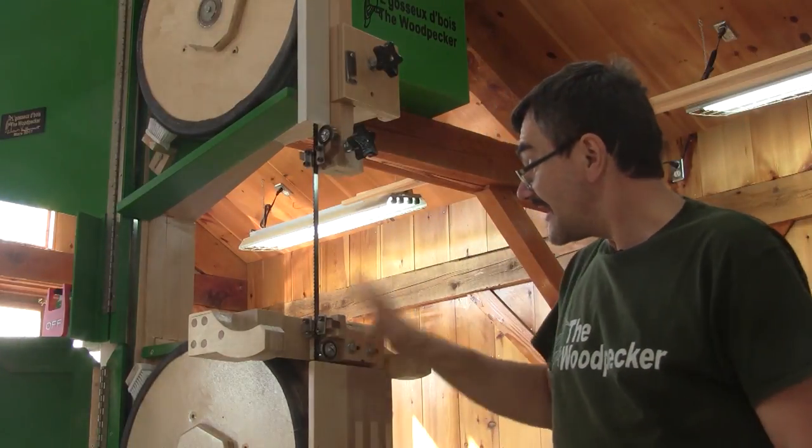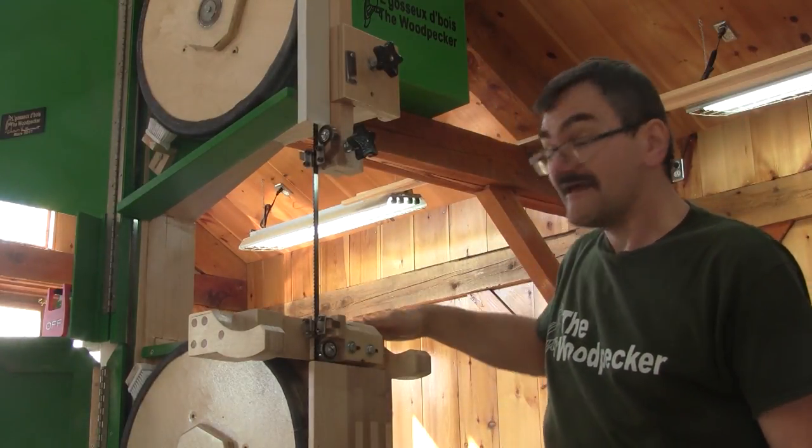Hi! On The Woodpecker today, I make the bottom guide and also the trunnion.